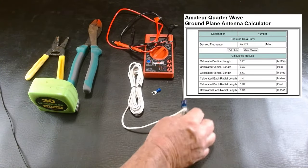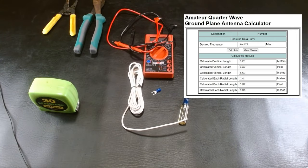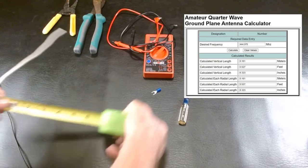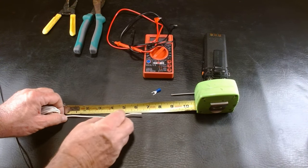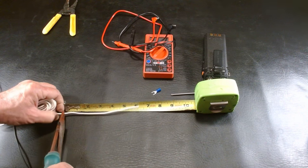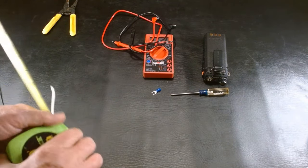You can see a diagram here — I'll put the link below where you can click on this calculator that shows you exactly the length you need for the frequency you're going to be primarily using your radio on. For me it's 444.075 MHz, and as you can see in the diagram, this should be roughly six and one-third inches. So we're going to use this tape measure and measure out six and five-sixteenths on that wire — that's how long we want this to be.